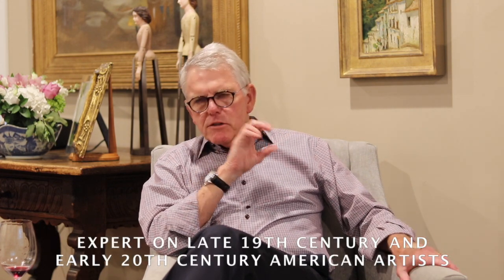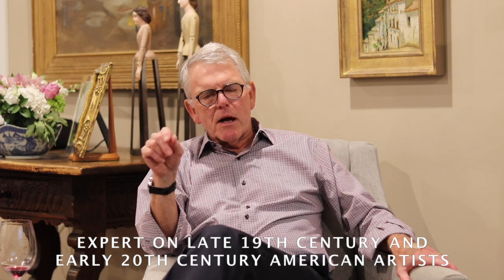Frank Benson did all his printmaking. He created from the first study to creating the image on copper to actually pulling his own images. Frank Benson's etchings, or dry points, are so much like his paintings, and they're successful because he kind of adhered to the same principles.